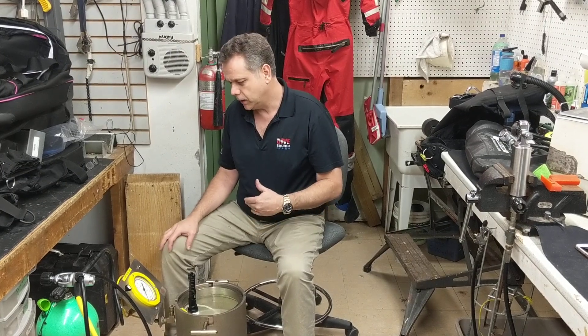Hi, welcome to DiveSource. Today we're going to show you something that we do here in the back, which is dive computer testing. We also do this on watches, depth gauges, cameras, and housings that you want to check to see if they're waterproof.